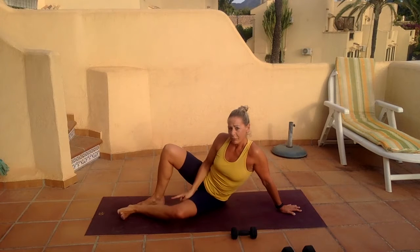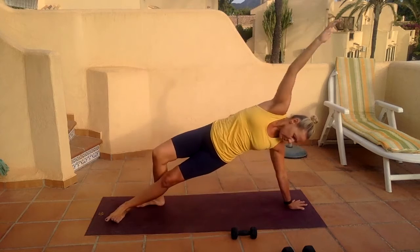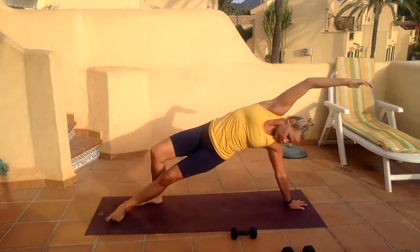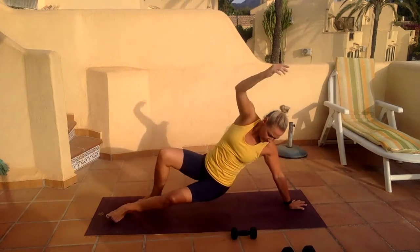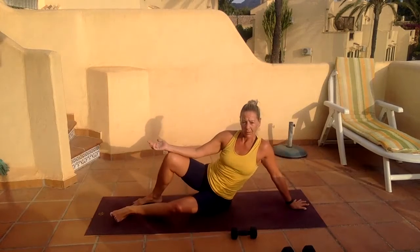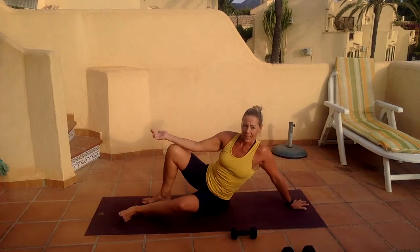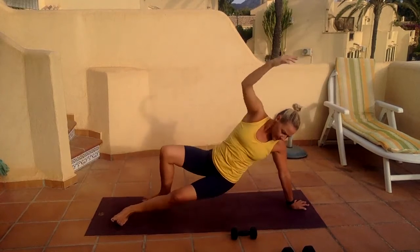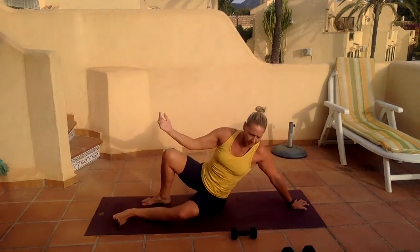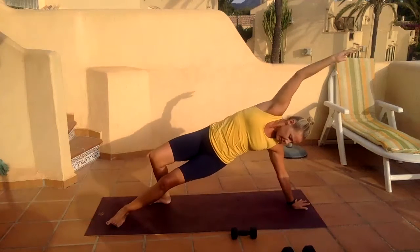Even better — place the sole of your foot here, rest your arm, and then as you lift up you extend and push away, then drop back down. Five, six, seven, eight, nine, one more, and ten.